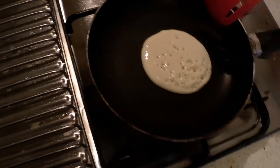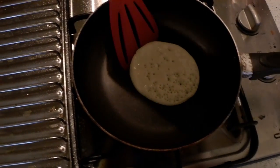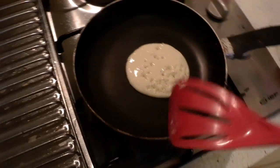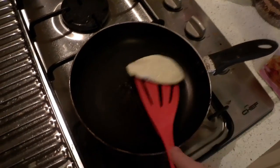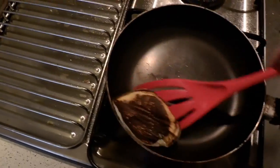Is that ready? It's stuck to the fucking pan. Awesome. We're off to a great start. You know what I probably should've done? I probably should've oiled the pan down. And you know what? It's fucking burnt. I'm not eating that. That's going in the bin. Into the bin.